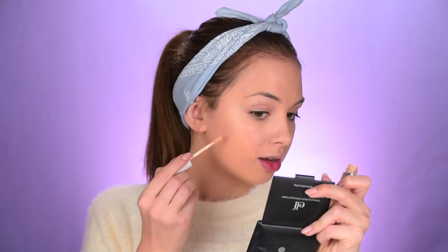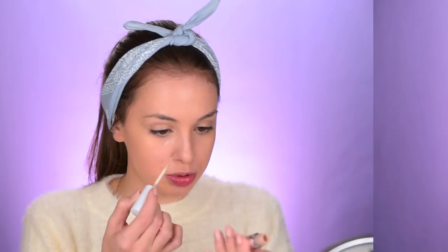Moving on to some concealer — I want to use it on the areas where I have blemishes that the foundation didn't cover up. These are the Colourpop No Filter concealers that I recently received and unboxed in my PR packages video. I'm gonna use shade 20. I've heard really good reviews on this product and really wanted to try it out. I'm using my finger to blend it out — the shade is good, it's matching the foundation and covering really well. Switching to shade 10 to use as an under-eye concealer and to brighten up the foundation.